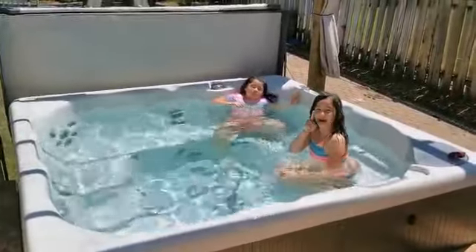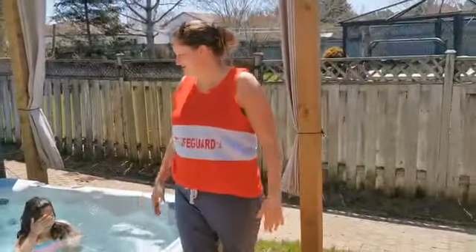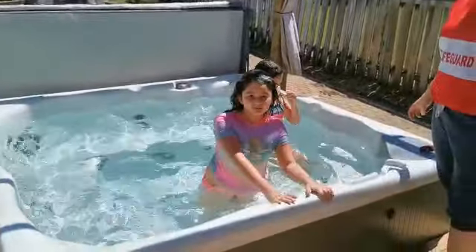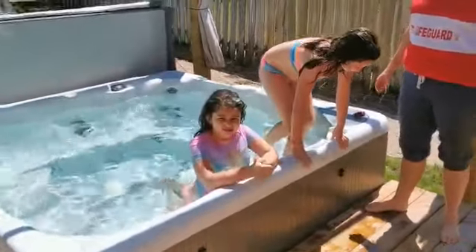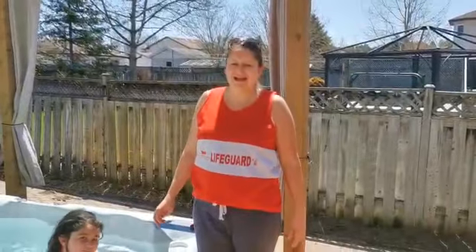And this is how you actually swim like a dolphin. So stay home, stay safe, and if you don't have a pool or a hot tub, use the bathtub. Stay safe, stay home. Hope you have a great day. Bye! We miss everybody, and I hope you enjoy this beautiful weather today. Bye.